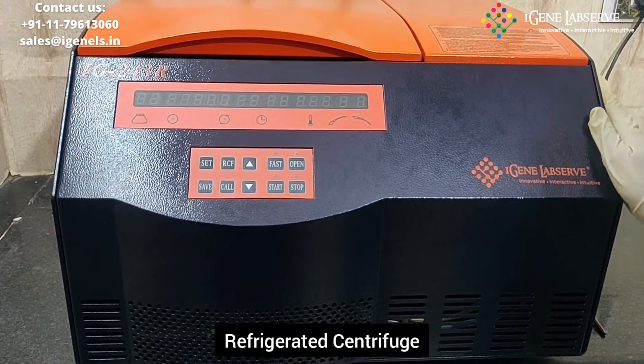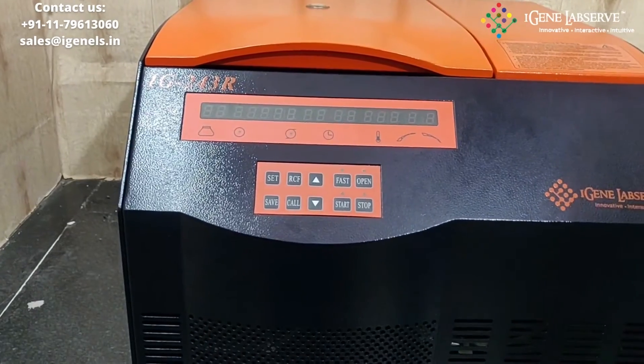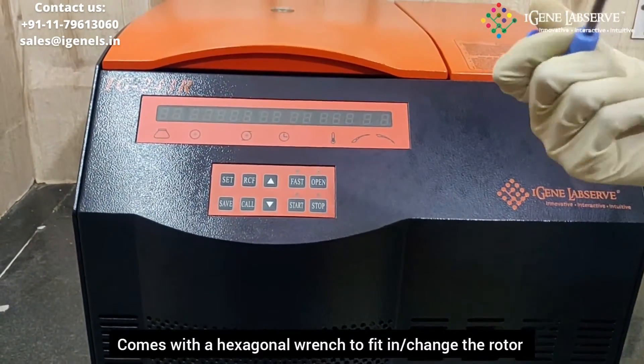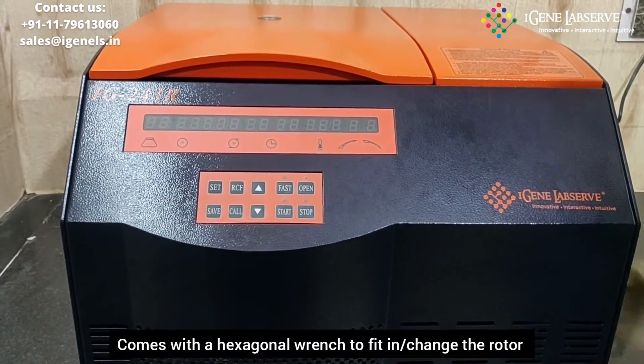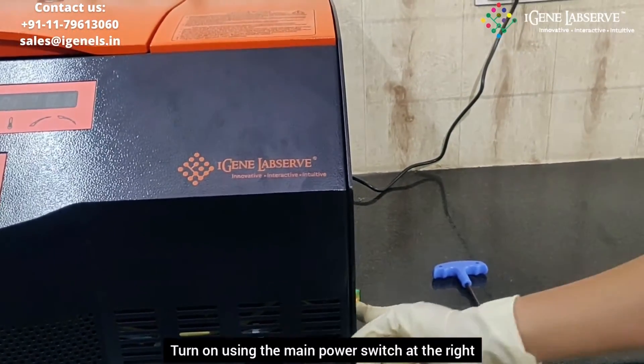This is IGN's refrigerated centrifuge with model number IG-243R. It comes with a hexagonal wrench for fitting in the rotor. To turn this on, you have to use this switch which is fitted on the side wall.